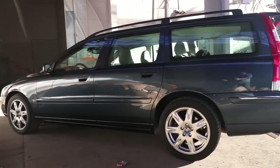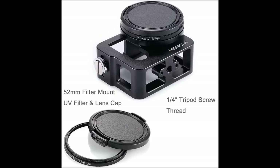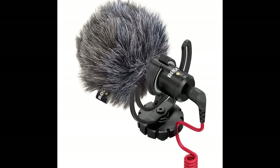Here's the setup: GoPro Hero with a black aluminum housing that gives you a cold shoe mount on both sides. Then I have the Rode Micro with the wind muff on here to give you basically perfect audio. It captures both passenger and driver excellently and also gives really good car audio — you can hear the intake and exhaust.